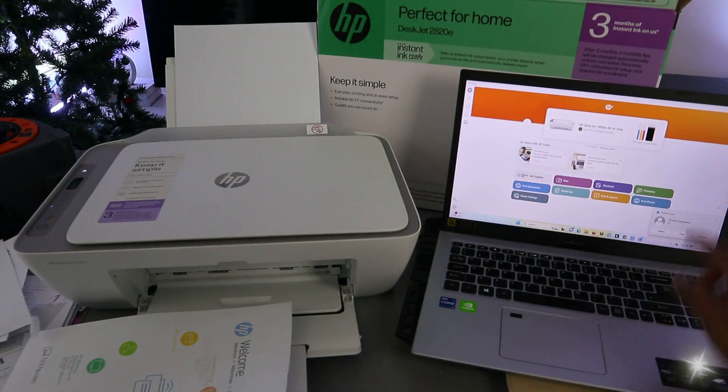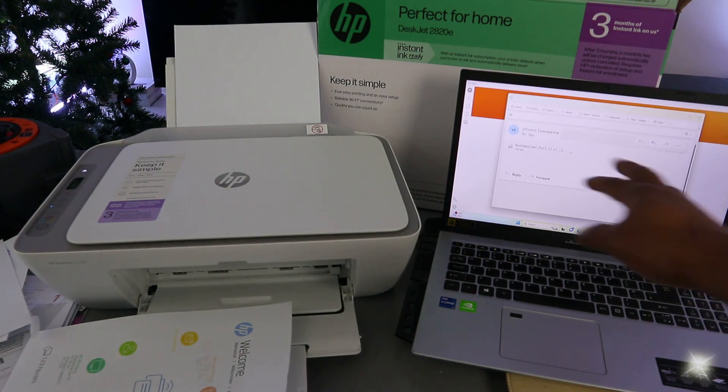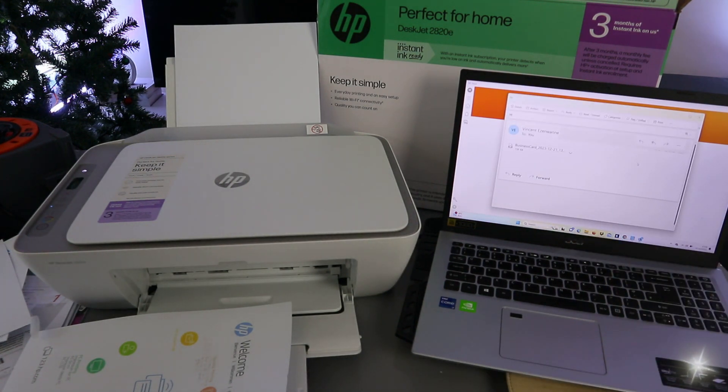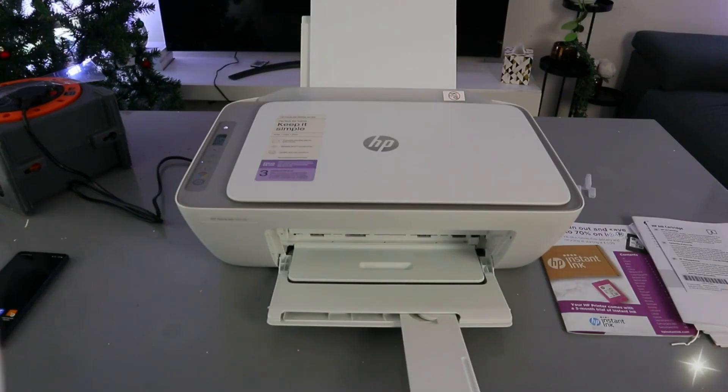Type the recipient's email address and select send. The document is now sent to the inbox. Wait a few minutes for it to arrive. You can see the document has arrived in the inbox — open it up to confirm it was received successfully.